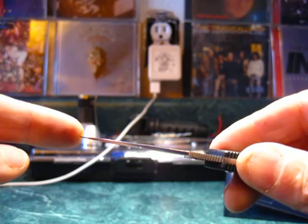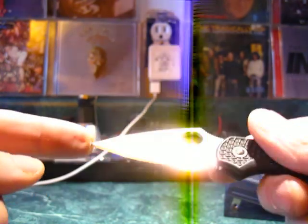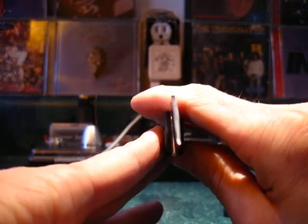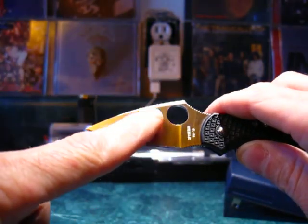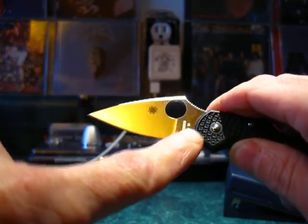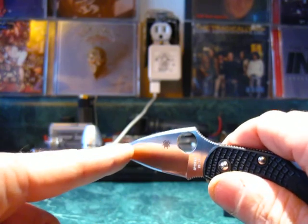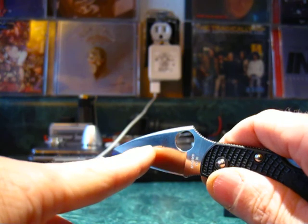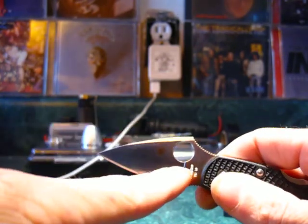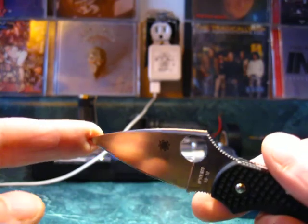What you're looking at here is a flat grind — a full flat ground blade, which is excellent for cutting performance. A flat grind simply means the bevels on the knife are perfectly flat. Some blades are hollow ground, meaning they're radius ground with a grinding wheel so it's concave. Others are flat ground in the middle, like a Scandi grind or a Sabre grind. There are a bunch of different grinds, and this is a full flat ground blade.